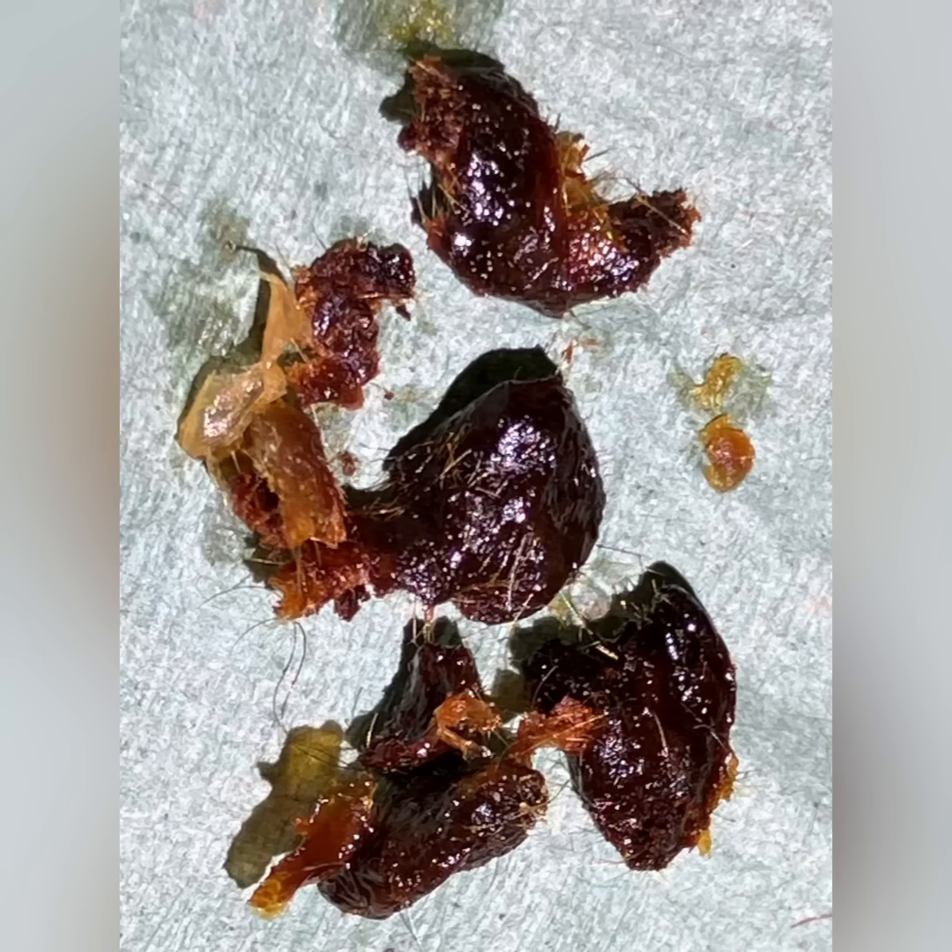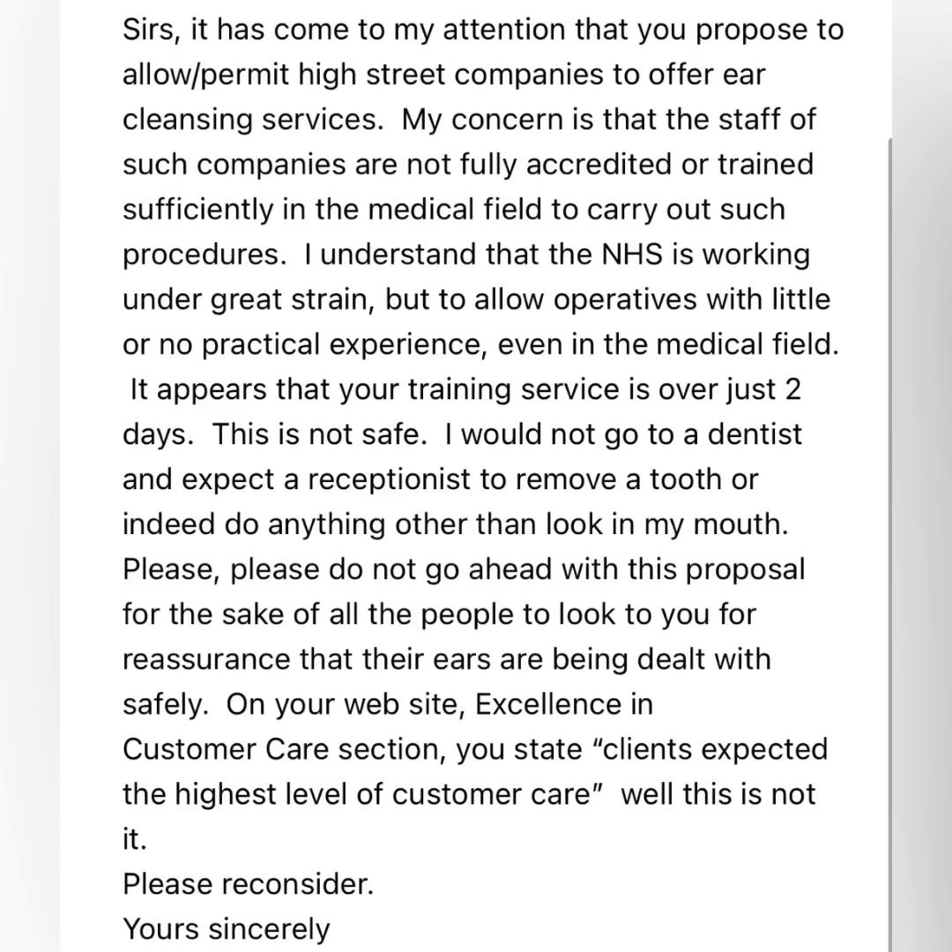I promised yesterday that I'm going to share with you some of the emails that have been sent in to Bishar by your very kind selves. I can't thank you enough — it's very humbling to know that you're all supporting the cause, and the cause is for patient benefit.